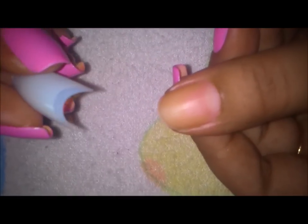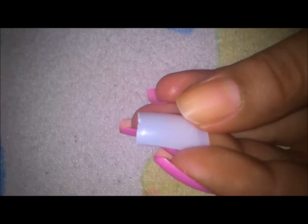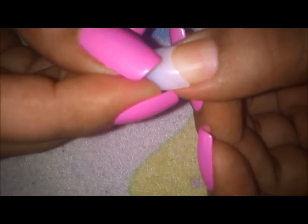Now I'll show you how I prepare my nail for the extension. Since the tip was very long, you can just clip half of its length — it's much easier. I don't have a proper clipper for this, but I'm using my regular clipper. I've shortened it and I'll be applying it right like that.